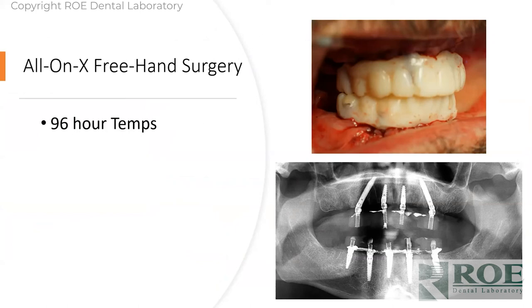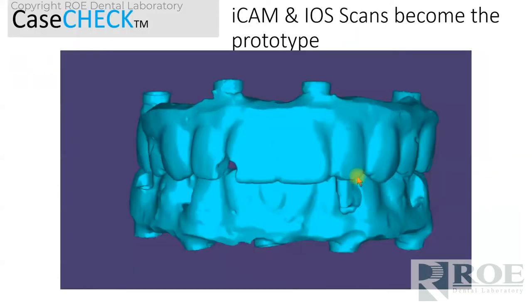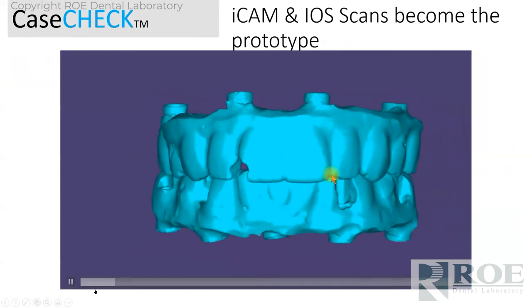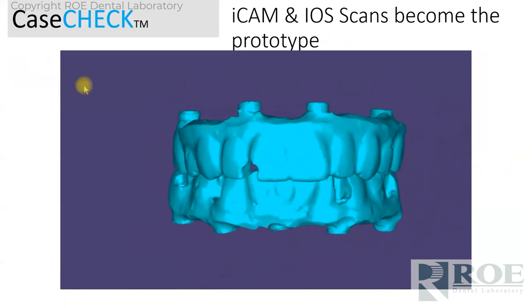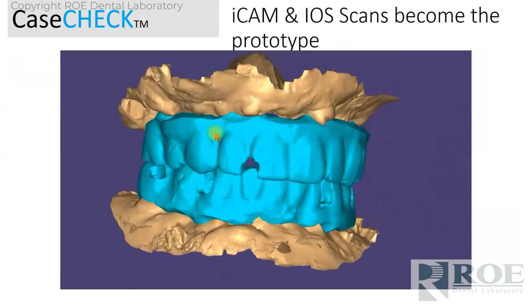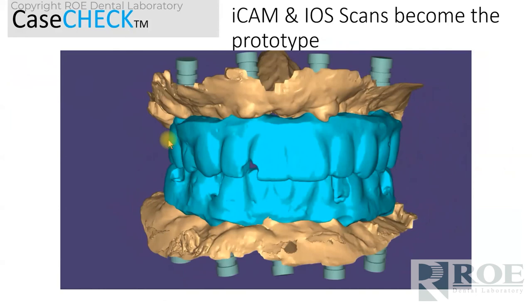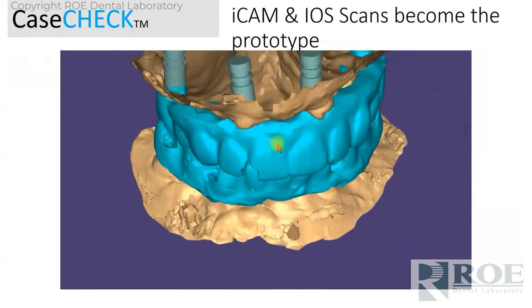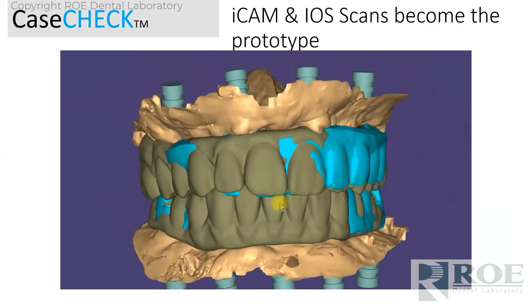He converted this and on the day of surgery he scanned it. Ninety-six hours later we sent him a prosthetic. These are the files he sends us on the day of surgery — that same protocol. We made him a prototype and emailed it within 24 hours. There is the tissue, and while this is a temporary and there will be tissue changes going to the final, we have all the records here to make a Procera Bridge in the end.